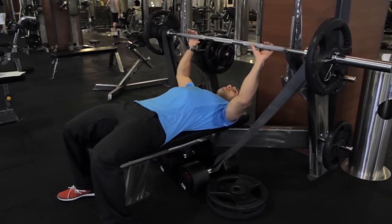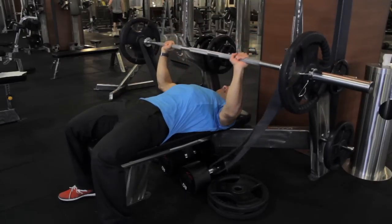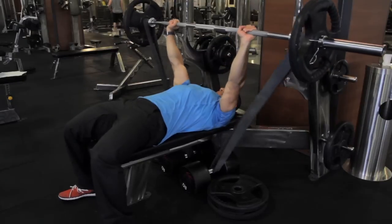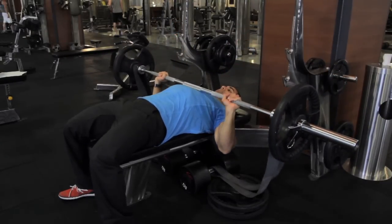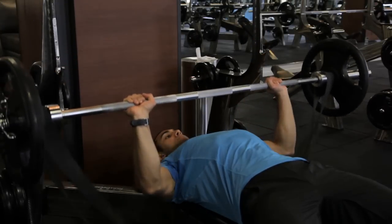For the first exercise, you're going to do a power resisted bench press with two super bands. You're going to do six sets of only three reps, and you want to be as explosive as possible. Come down at a slow count, maybe a three second count on the way down, pause for one second, and then explode on the way up.